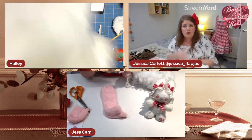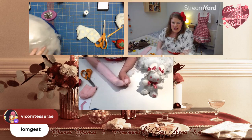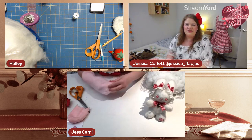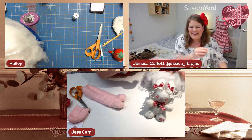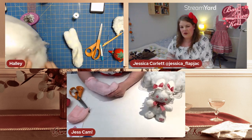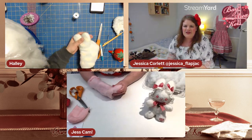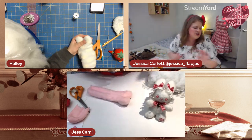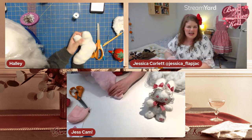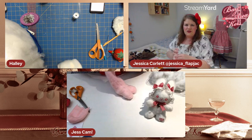Don't cut him off at the neck yet — we'll decide where the neck is based on how much stuffing we put in. Push stuffing down into his little feet.